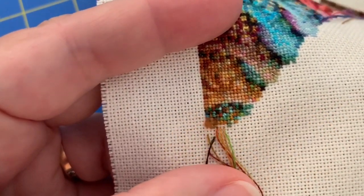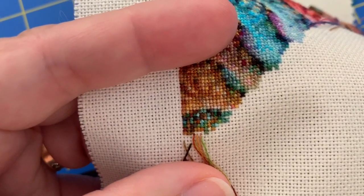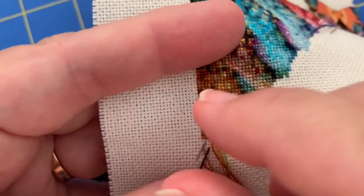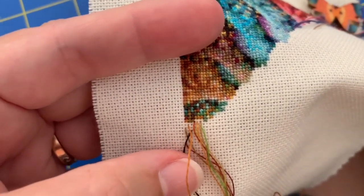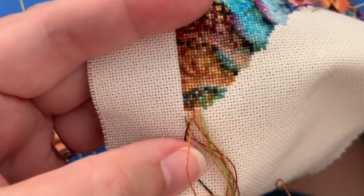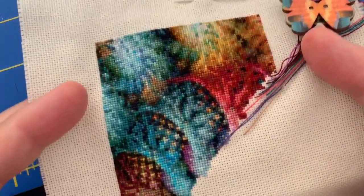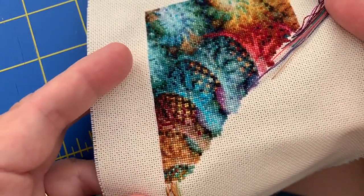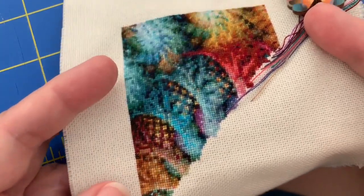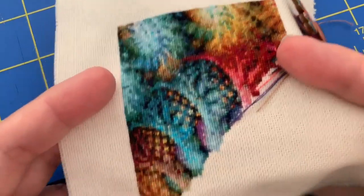Good morning everybody! Jan Hicks of Jan Hicks Creates here, and it is time for my stitch with me. You can see what I'm working on — Fractal Bookmark, Fractal 705. The bookmark is the center of it. Isn't this gorgeous? I know, I keep saying that.